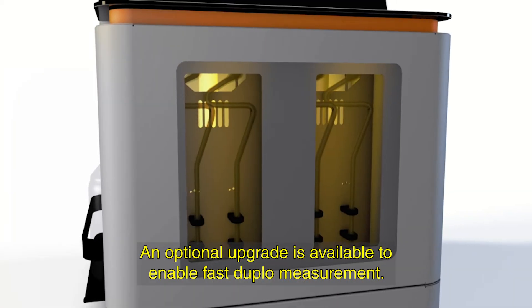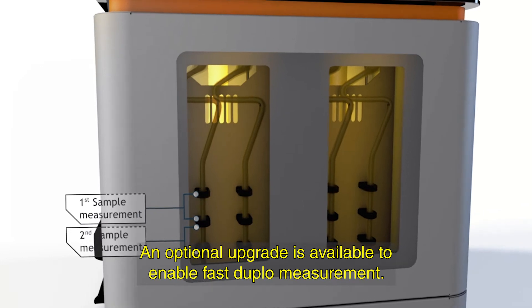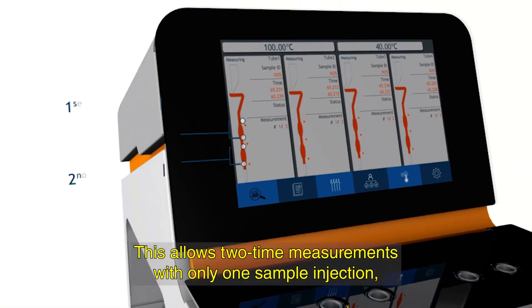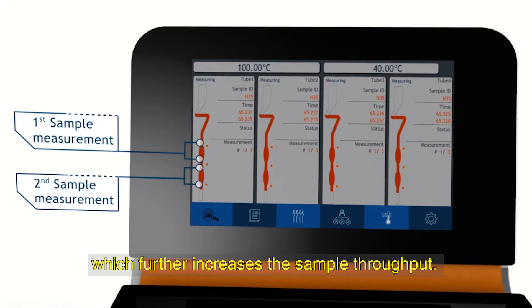An optional upgrade is available to enable fast Duplo measurement. This allows two time measurements with only one sample injection, which further increases the sample throughput.